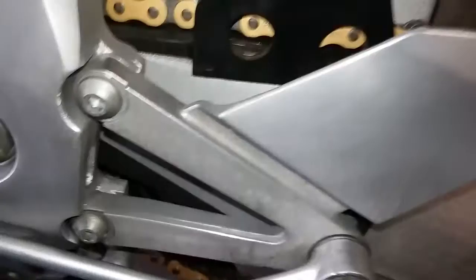WD-40 gets in there really well, and I also used Gum Out. Carburetor cleaner works wonders, but you've got to be careful because it can etch other aluminum. That came out pretty nice. I pretty much tried to do everything you could see with some form of cleaner — this area was pretty messed up.